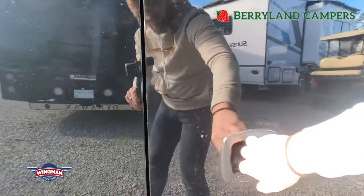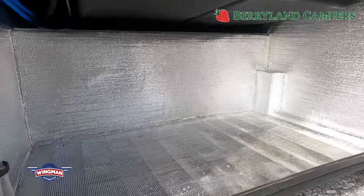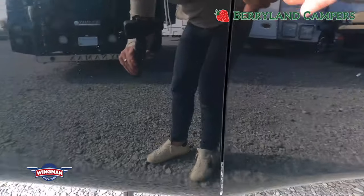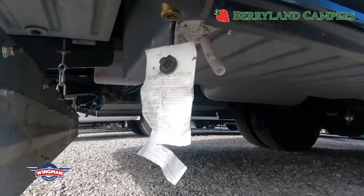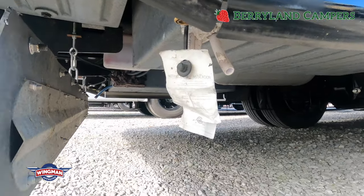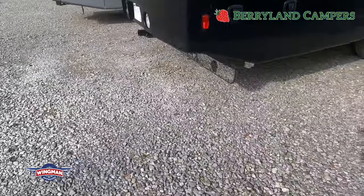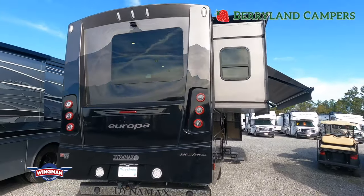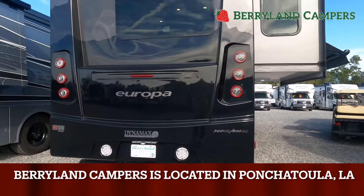This coach does have a propane port if you wanted to cook exterior. That compartment is lined with insulation. You will see that tag hanging there — it's actually on a quick valve for propane access. This coach also comes from Dynamax with a rot guard to protect others or your tow vehicle if you choose to tow.